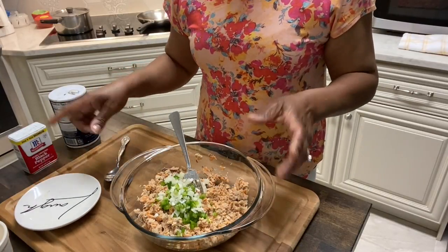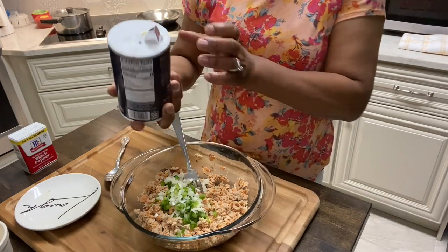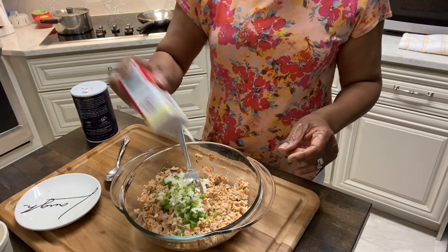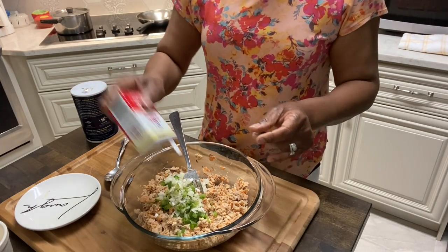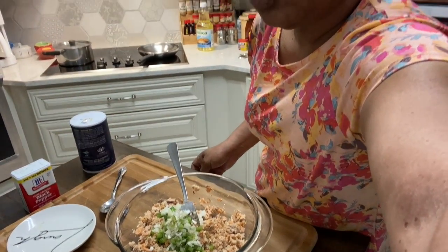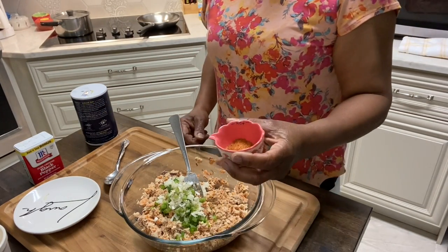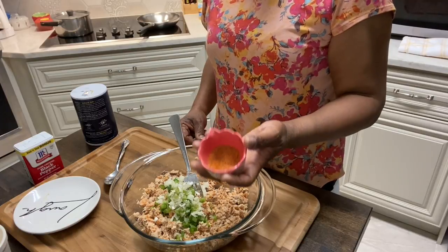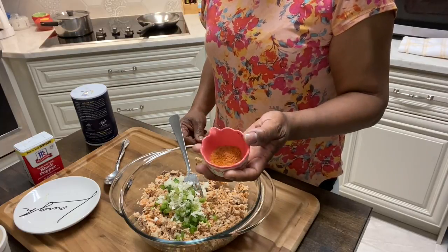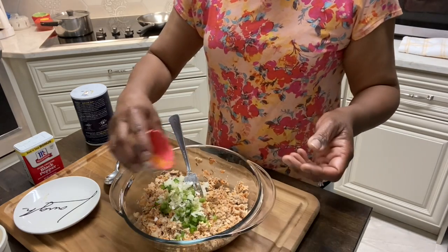Then I have some seasonings. We're going to put some salt — this is to your taste — and some black pepper. I have some seasonings: a teaspoon of Old Bay, a teaspoon of Creole seasoning, and a half a teaspoon of Lawry's seasoning salt. I'm going to put all of that in here.